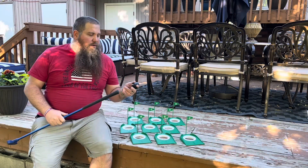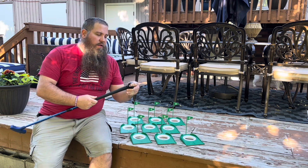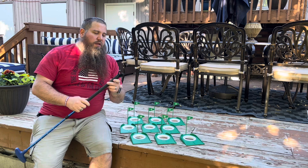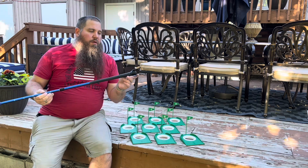This golf picker is really easy to attach. You're just going to take it, put it onto the tip of your handle, and screw it in. Now when you're done putting, just flip your putter over and you can pick up the ball.